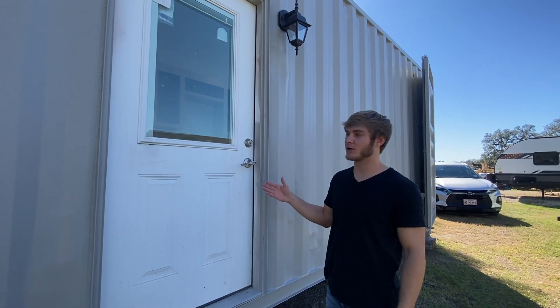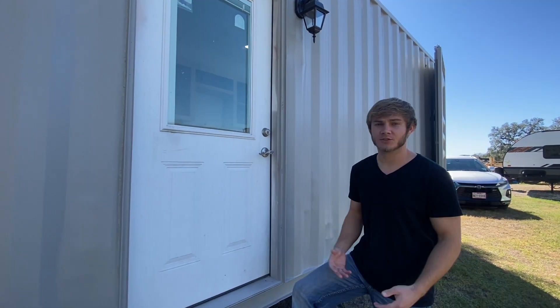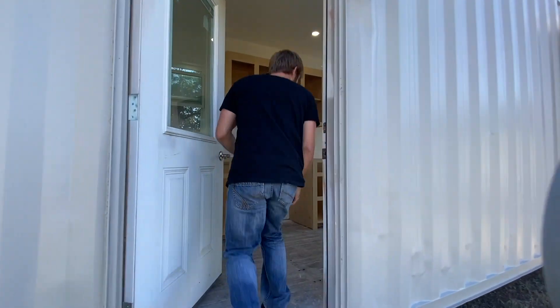This door hasn't been painted yet. I'm going to wait until the cabinets are being painted on the inside to go ahead and paint this, so everything can kind of be finished painting together. This is it — this is how it's looking.